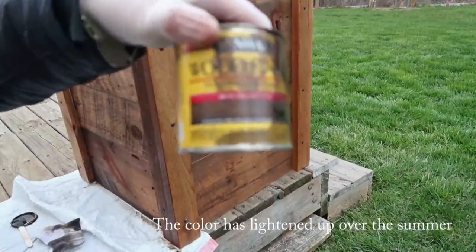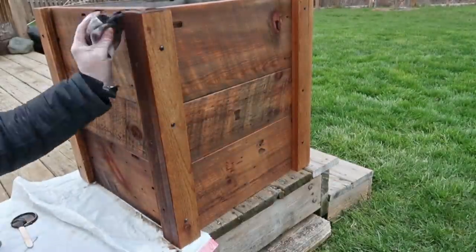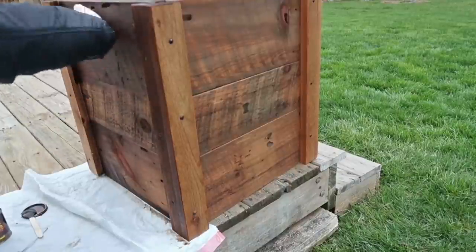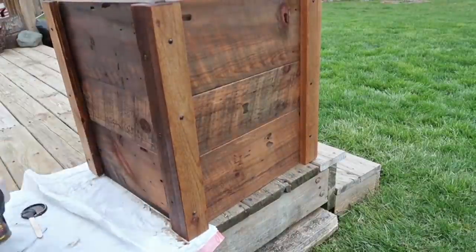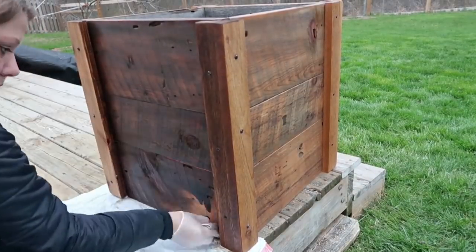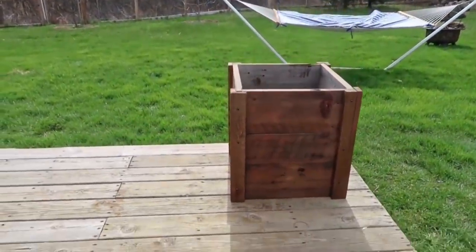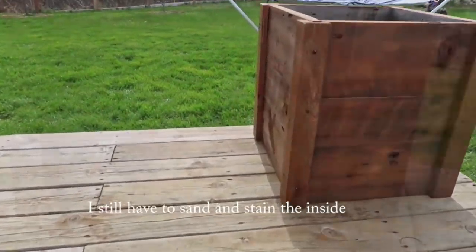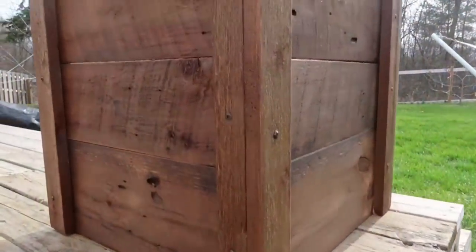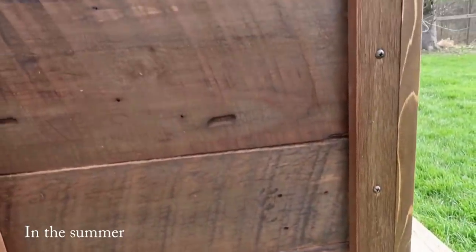I am happy with how it turned out — I think it's really pretty and it will work great when I can get some flowers. I can't really get out to stores to get the flowers I want and it's a little bit early to plant them anyway, but it's ready for when I can get them. Just so you get the effect, I wanted to show you what flowers would look like in there. We are still using this box today, but I have blueberries growing in them on our porch.